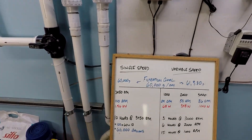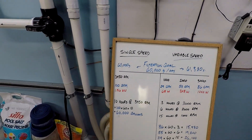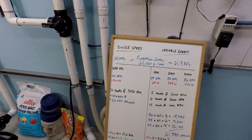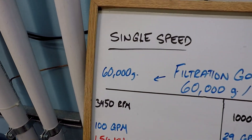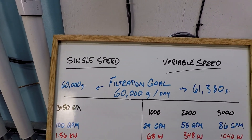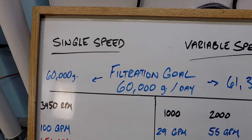Welcome. This is going to be a test of a single speed pump versus a variable speed pump. This is actually a remake of one of my most popular videos. I had the Pentair Superflow variable speed pump and a 60,000 gallon filtration goal. This is kind of a deeper 1632 pool that we're filtering the volume of the pool three times in 24 hours.